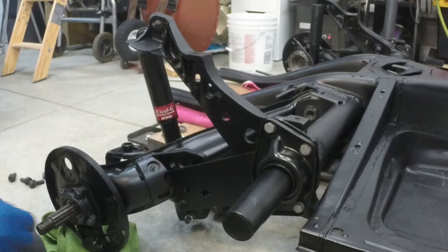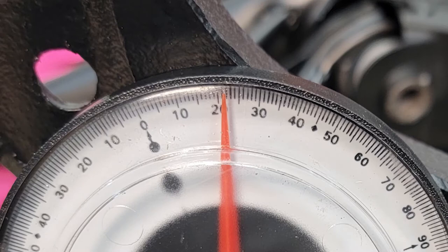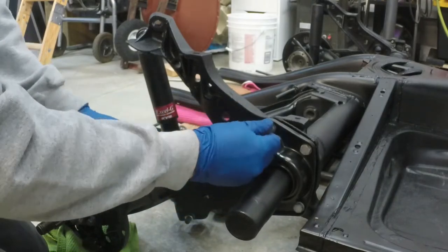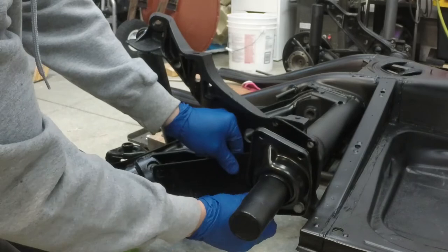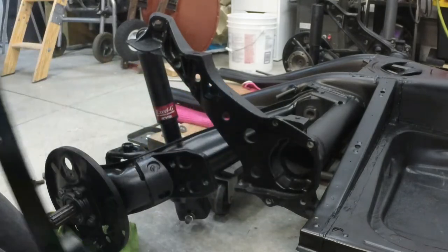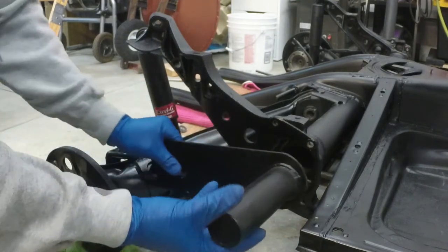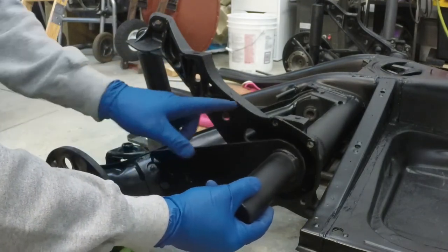Back to the back end of the car — take that same angle finder and set it right on top of the spring plate on the flat part. We're going to read the angle, which should be 21 degrees and 20 minutes. You can see we're right there, and that's going to be the stock ride height of all of these Beetle cars. Now that we've established we're set at the stock ride height, we can remove the four bolts that hold the spring plate cap in place and remove the cap, the spring plate itself, and the torsion bar. That way we know when we put it back together exactly where we need to be to return to stock ride height.